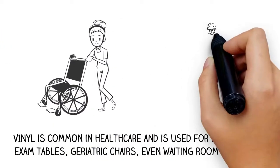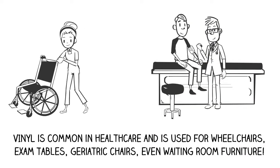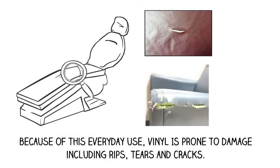Vinyl is common in healthcare and is used for wheelchairs, exam tables, geriatric chairs, and even waiting room furniture. Because of this everyday use, vinyl is prone to damage including rips, tears, and cracks.